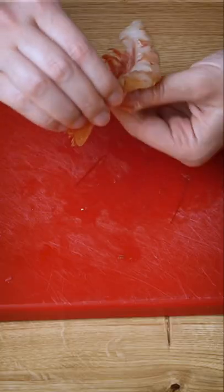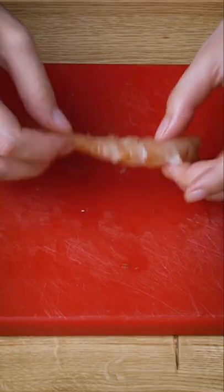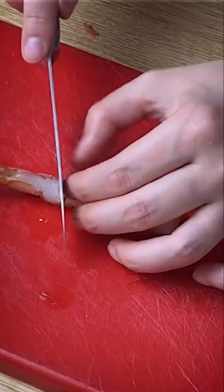To prepare the shrimp, we cut the head and peel it. We devein it and we're gonna give it a few cuts on the bottom so that it doesn't roll up when we are frying.